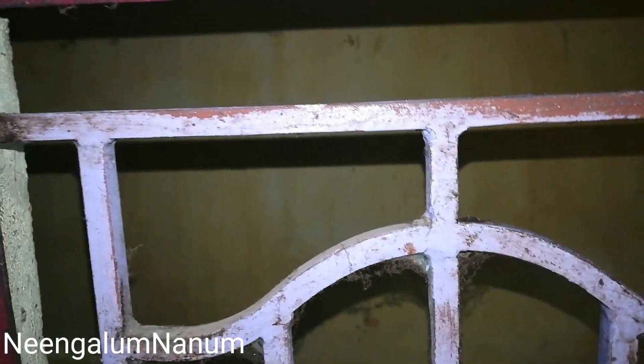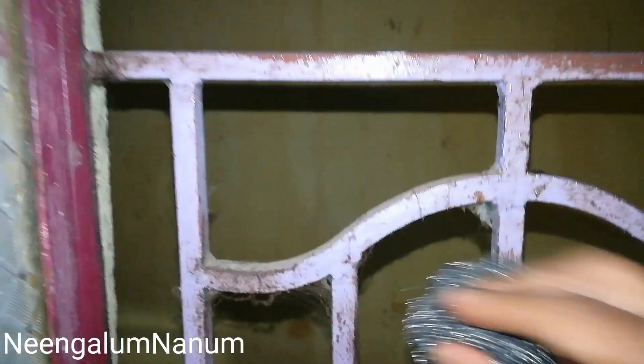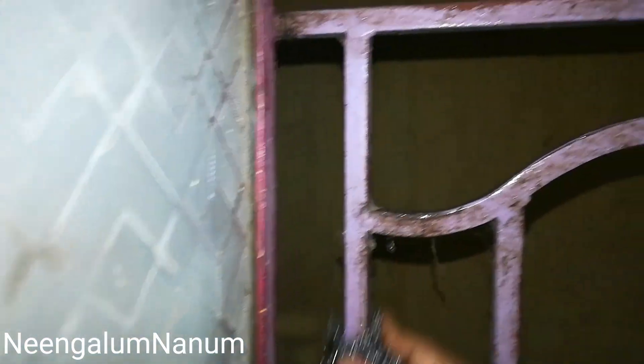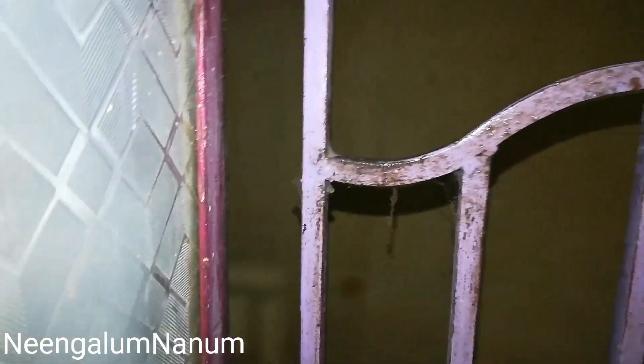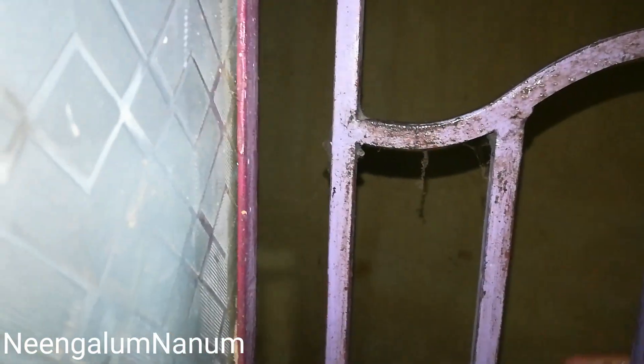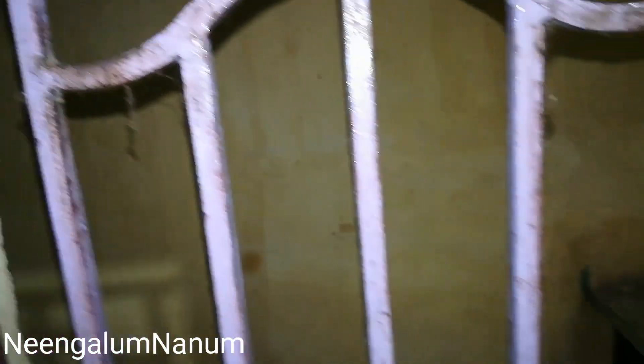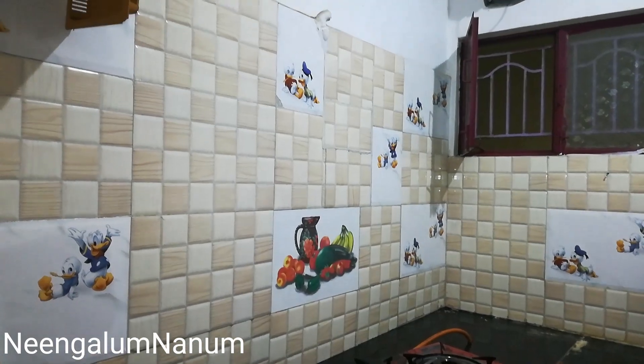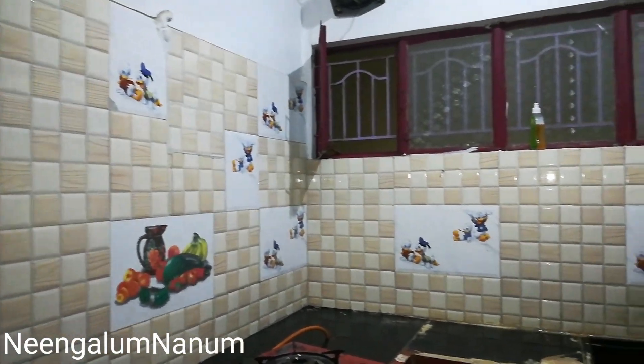I am going to use this dish wash liquid. This is the oil and we will use the detergent powder as well. Now we have to clean the tiles and windows.